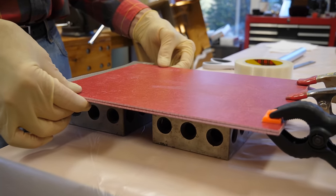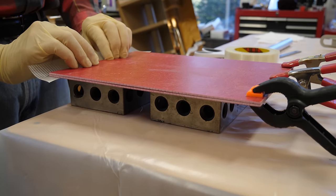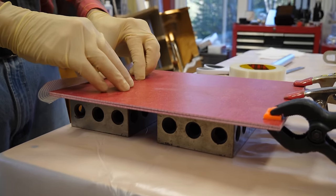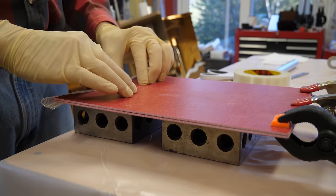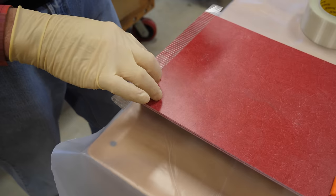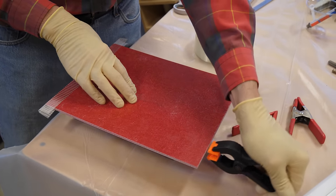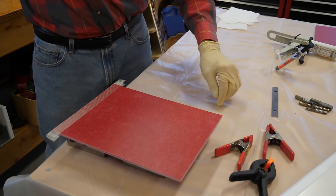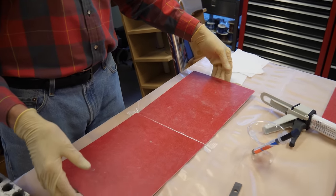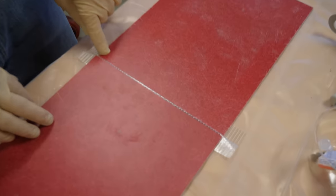Then I turn this over again. If there is a slight bending or bowing of the two parts away from each other, by putting this right over the support and using my fingers to press down to get a good approximation, I fold over the tape. It's generally better to start in the middle, but it's not that critical. If I remove the clamps and open this up, you'll see that it opens up like a book.